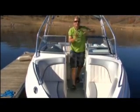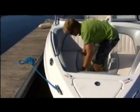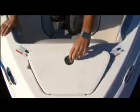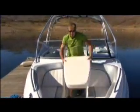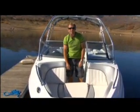Moving to the bow, you'll notice they didn't forget anything here either. You have a recessed below-deck self-draining cooler, storage underneath both of these seats, a recessed anchor locker, and most importantly for the kids that want to relax or take a nap, you have a bow filler cushion.